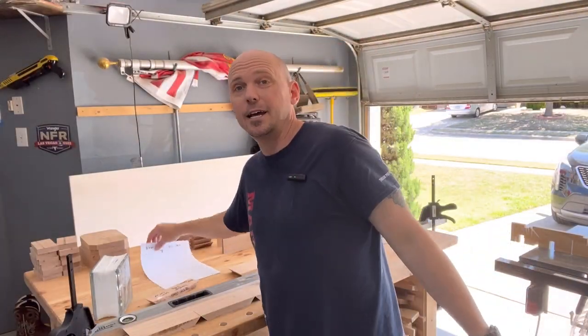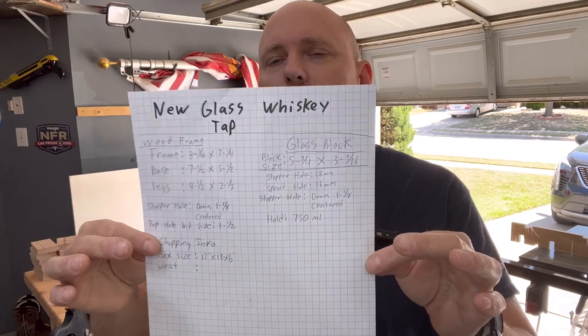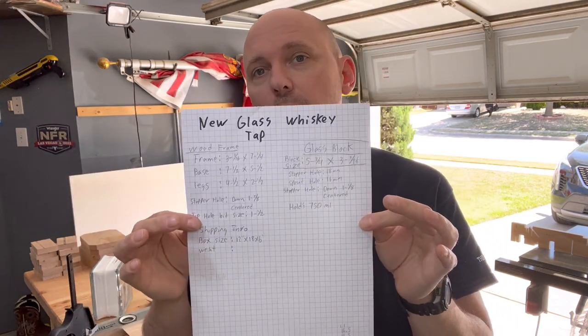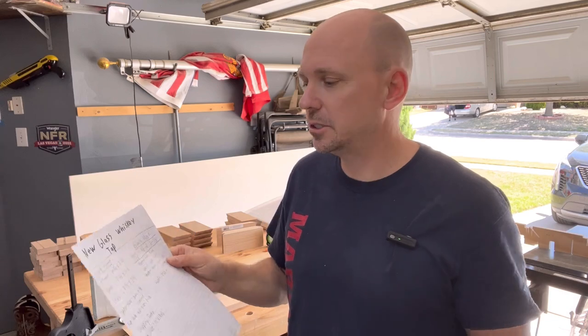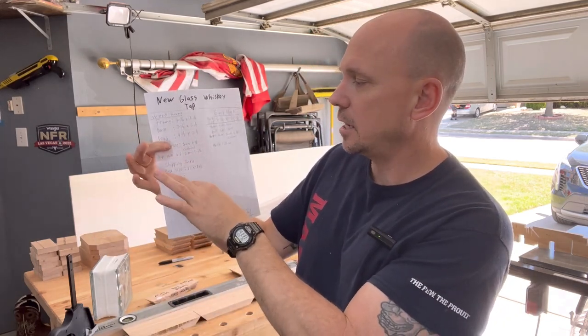First thing I do for every project I'm selling at markets is make a notes page. Sometimes I'll add drawings, but usually dimensions are enough. For instance, this one has wood frame notes, glass block notes, sizes of bits, different key measurements, and even shipping information - box size, packed weight - so I can set it up on Etsy and wherever else I need to.